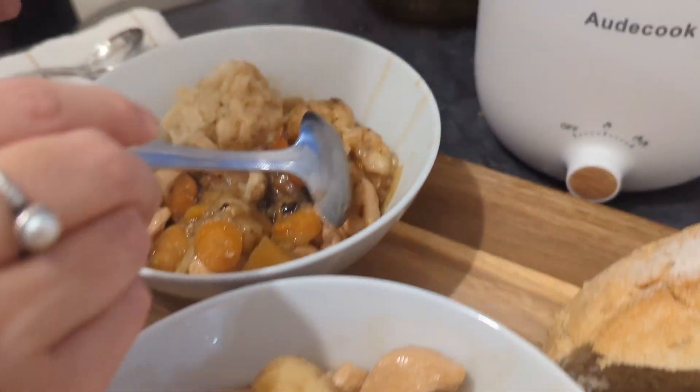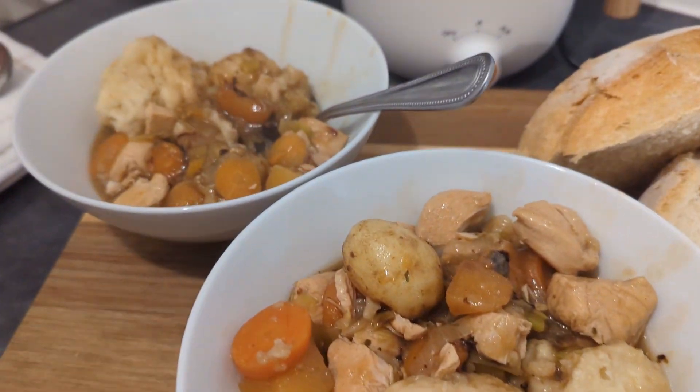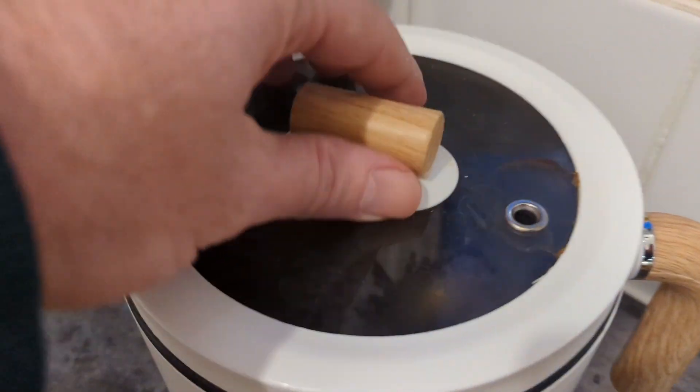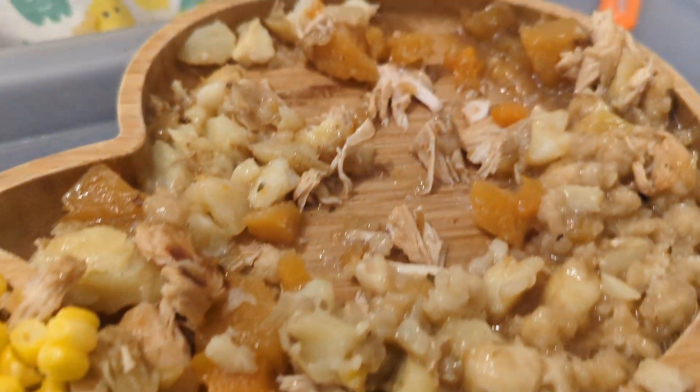And here we go — the finished casserole! We'll have it with some bread. That's done us perfectly, hasn't it? To clean it you just rinse it off. Little Luca's got some as well.